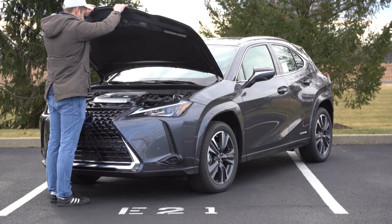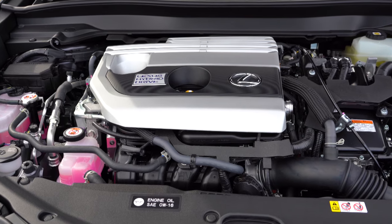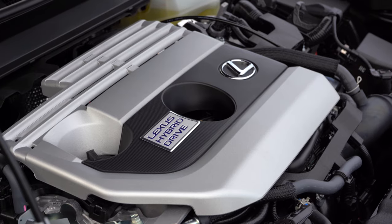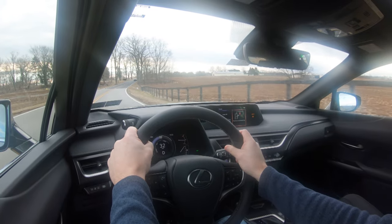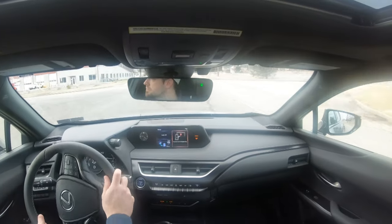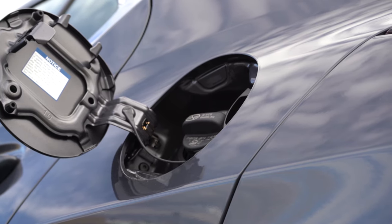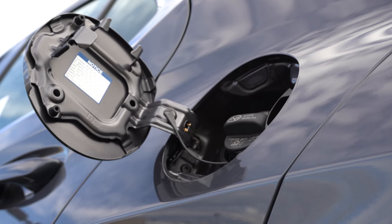Regardless of trim level, the powertrain is the same. Powering the UX is a 2.0-liter naturally aspirated inline four-cylinder plus two electric motors — this is a hybrid, after all — putting out a combined 181 horsepower at 6,000 RPM and 221 lb-ft of torque at 3,000 RPM. Power is sent to all four wheels via a CVT. Zero to 60 is approximately 8.6 seconds, top speed 110 mph, and MPG is an impressive 41 city / 38 highway on regular unleaded.